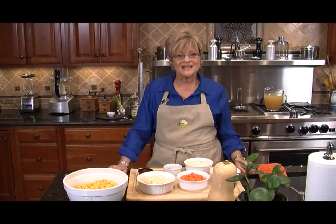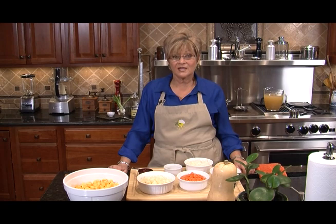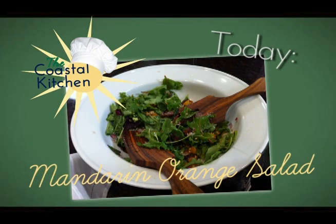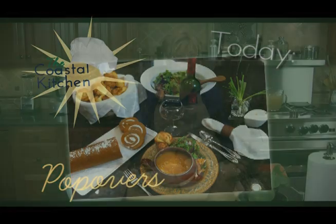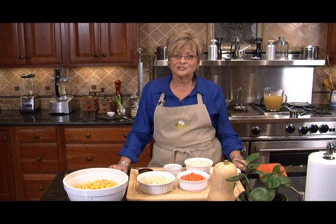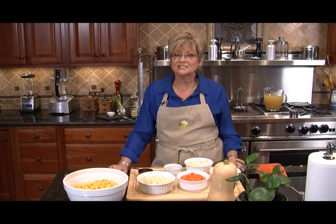Welcome to the Coastal Kitchen. I'm Karen Meshures and today we're going to be featuring butternut squash soup, mandarin orange salad, pumpkin roll for dessert, and wonderful popovers to have with our soup. While you've got all those wonderful smells from your Thanksgiving dinner still in your head, think about a dinner to serve for yourself and guests that's very easy and delicious as well.